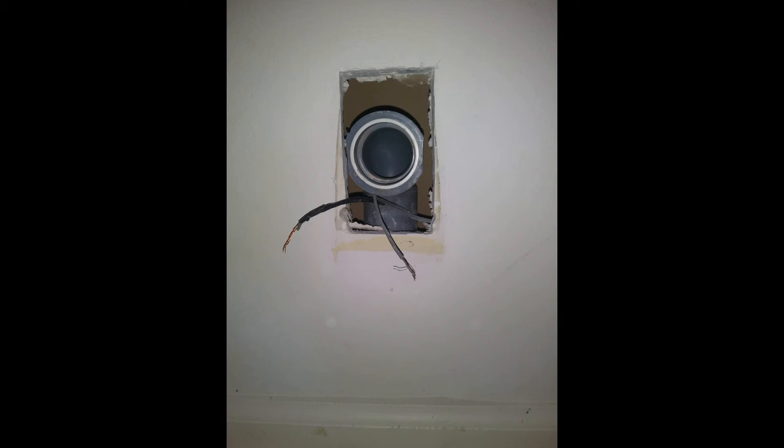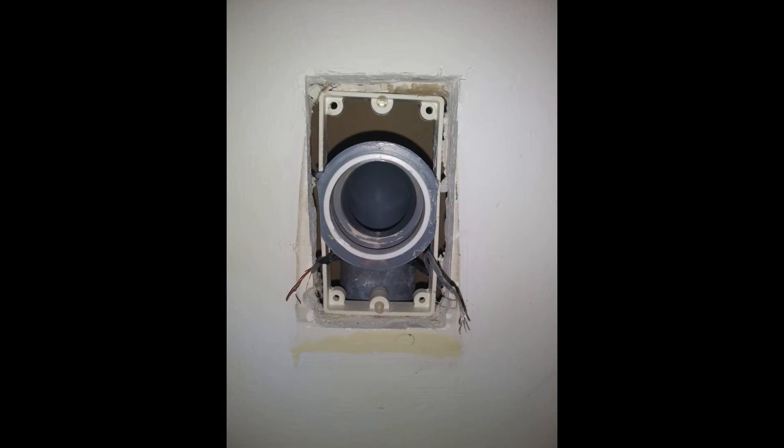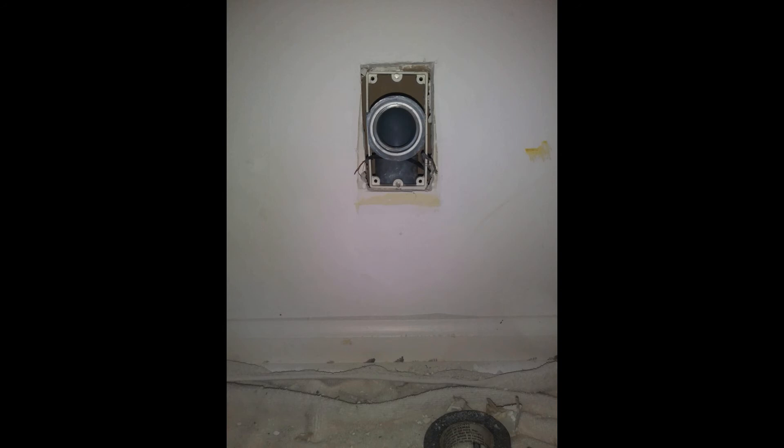We're going to just angle it in. It's just going to sit there and be sandwiched by the inlet face itself. Here it is, just sitting in the wall — it's not really going to be secure until we put our face plate on. Here's a view from a little further away. We're going to take our inlet face plate and do a little test fit — just a dry fit to make sure that everything is lining up nicely.